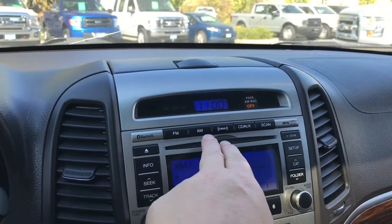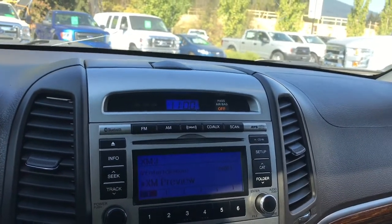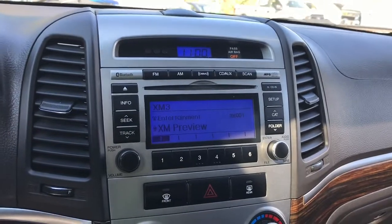You've got Bluetooth for your media, FM, AM, Sirius satellite radio, CD, auxiliary line in, and you can scan through MP3 as well. There's a CD player and it shows up on your screen there.